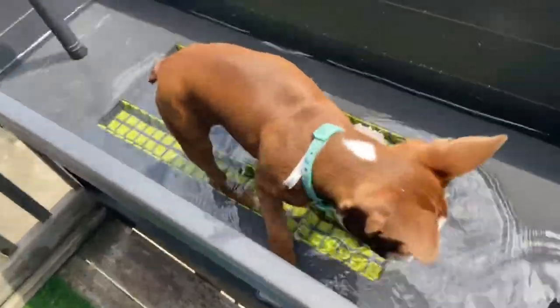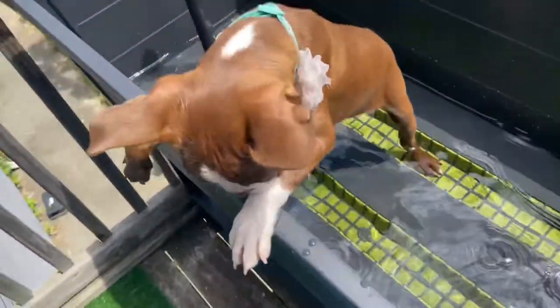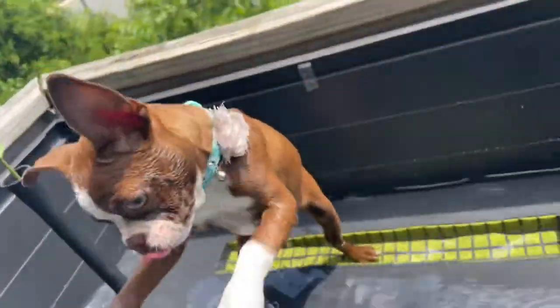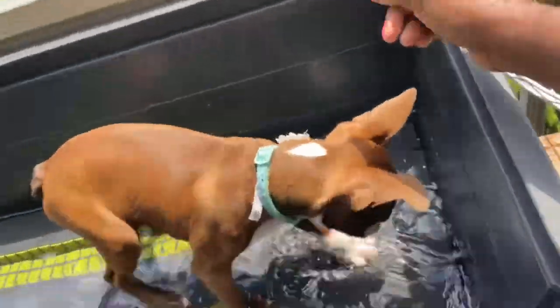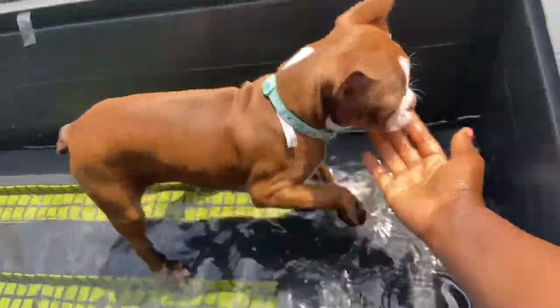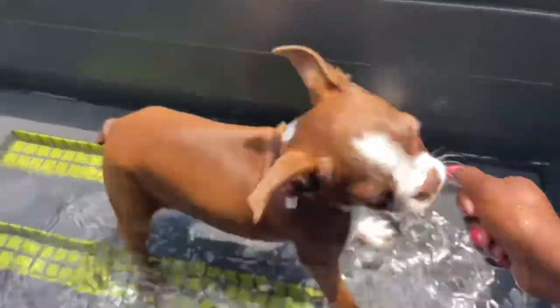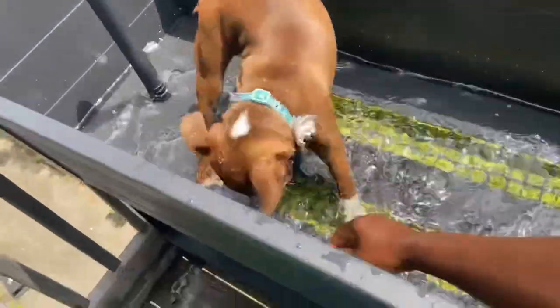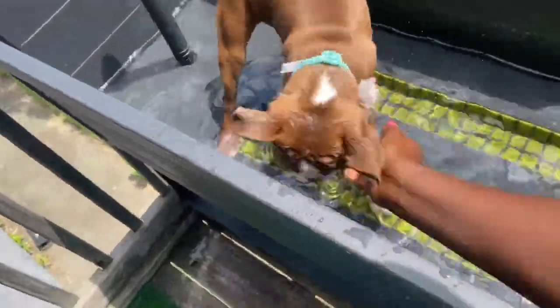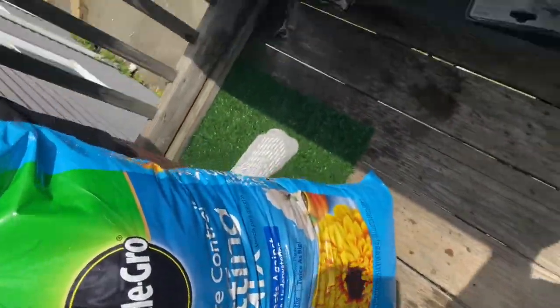Hey guys, look — Mia wants to play in the garden bed! She bit me — stop it! She wants to have a play in there before I fill it up. As you can see, we have the Miracle-Gro ready.